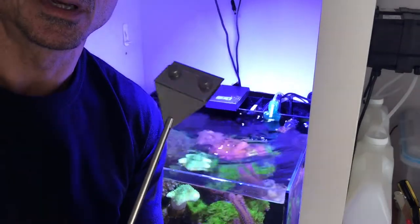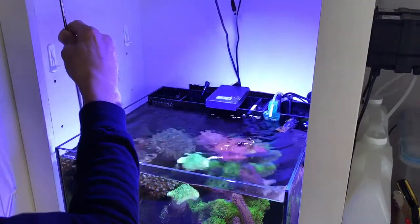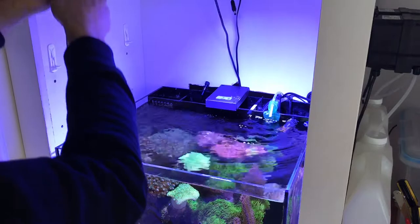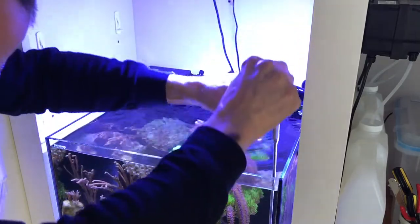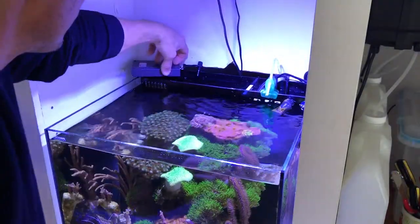This is what I use to clean the glass. This is going to be a sped-up version of the glass cleaning, but I like to keep the front and two sides perfectly clean. I don't let any algae grow on them because it reflects from the inside and makes the aquarium look a lot bigger.